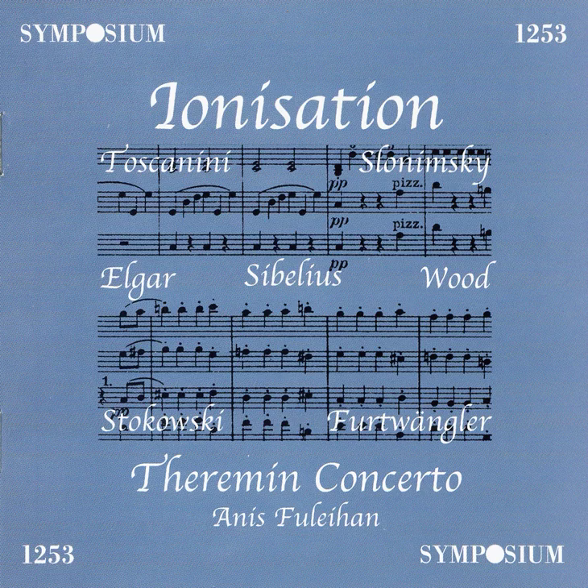Dressed in a long, tight-fitting white gown, she with the orchestra under the direction of Leopold Stokowski will now play the first performance of Annis Killehan's concerto for theremin and orchestra.